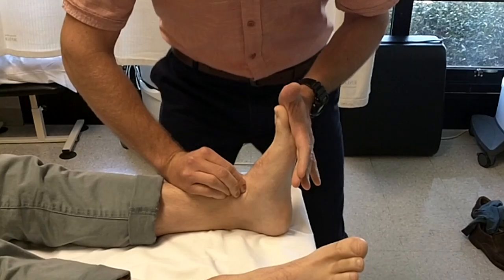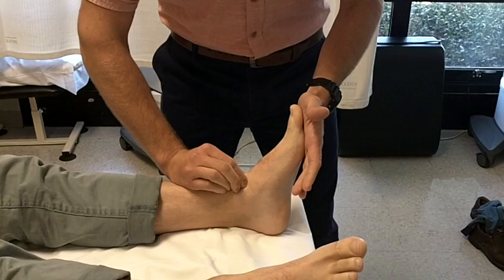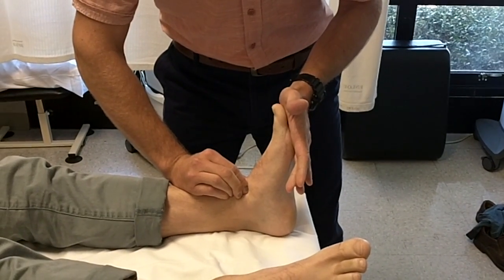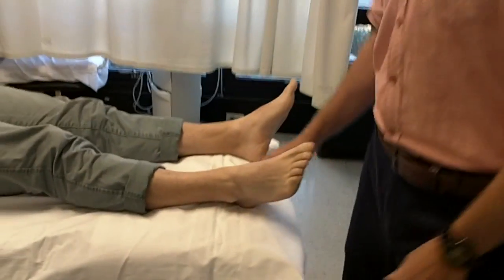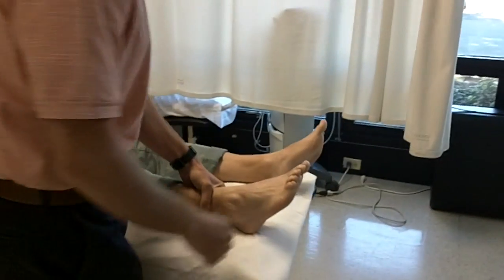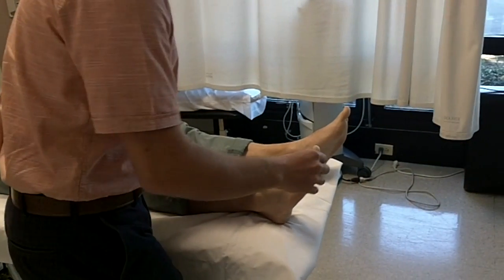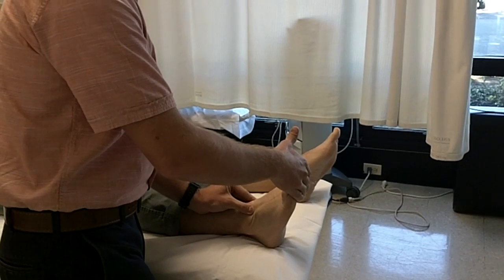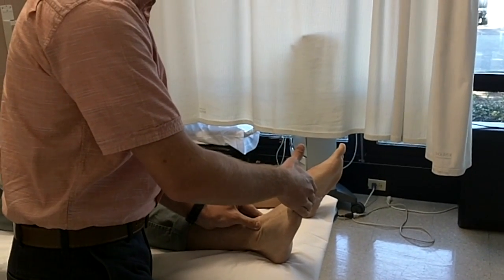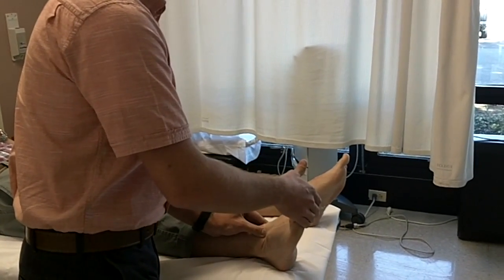It was certainly less than that yesterday — we mobilized it and it was probably more restricted, then we gained range to about neutral for this particular area. Now on this other side, if I block the talus and dorsiflex his foot, that's all he's got. You can see the difference — that is very restricted compared to the other side. There's certainly abduction at the talonavicular joint but with dorsiflexion, that's all he has.